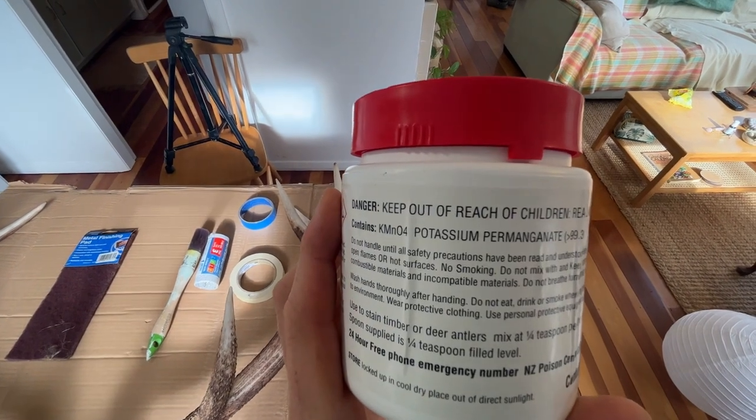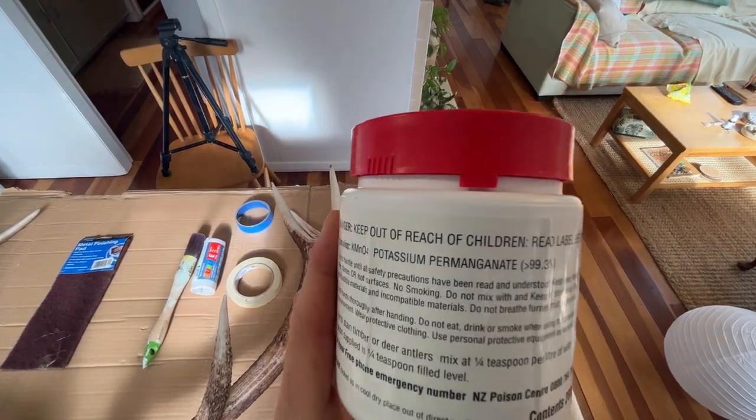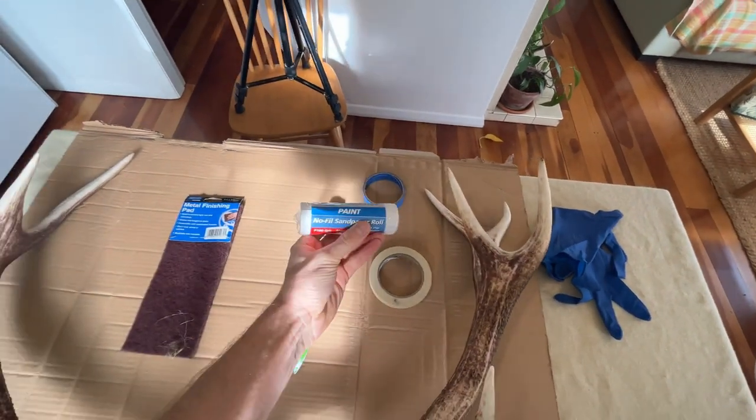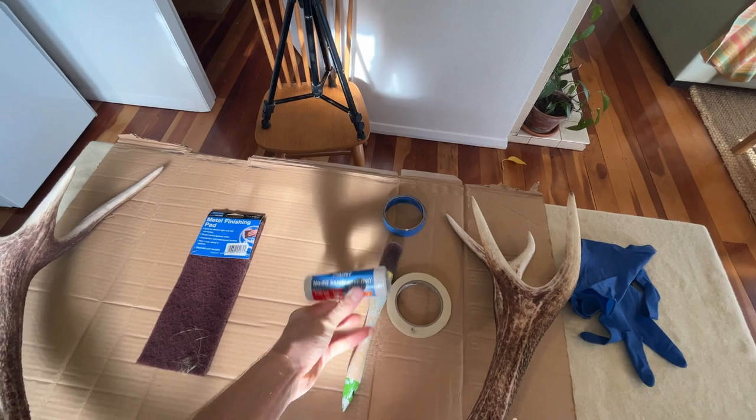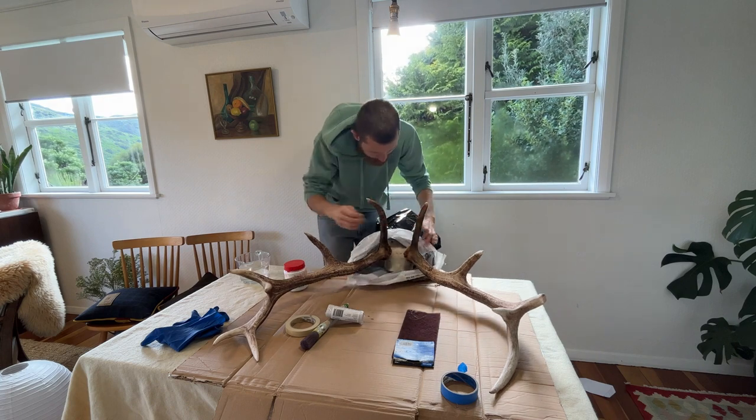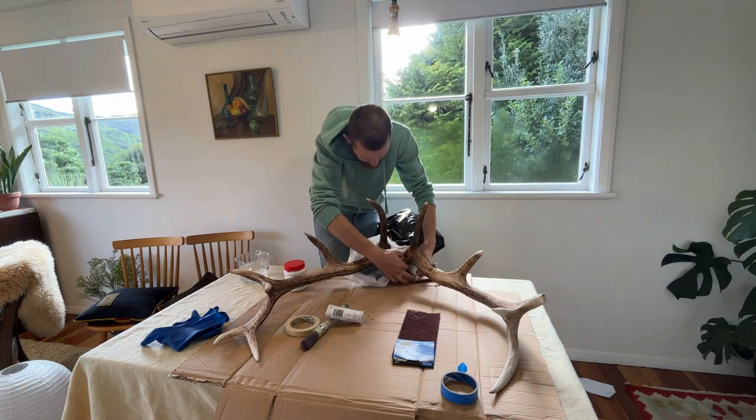Interesting product — it comes in a powder form and you just mix it with water and then brush it onto the antlers using a paintbrush. There's also some sandpaper there for the final stage.